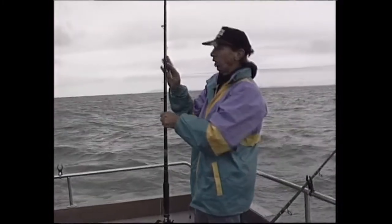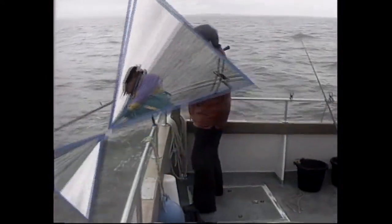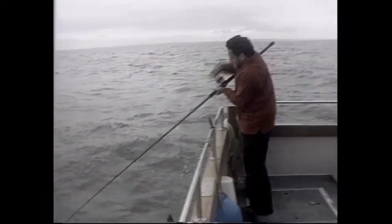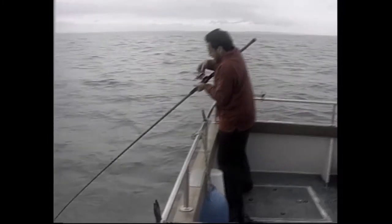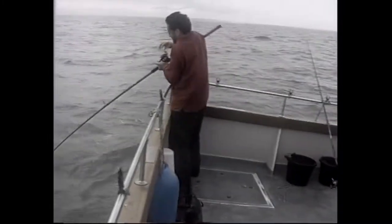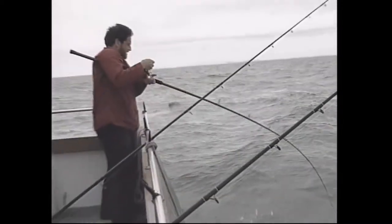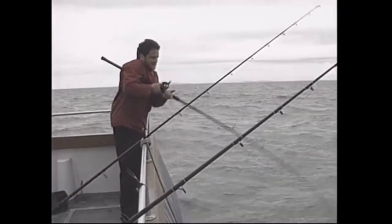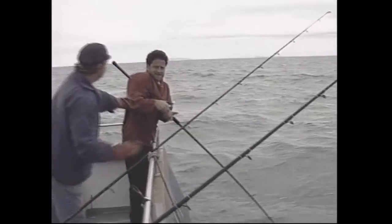Back to tope fishing after catching a smoothhound. Another run — a lovely run. But on retrieval it turns out there's just a rock bit of mackerel on the end — the bait was taken. What a shame.